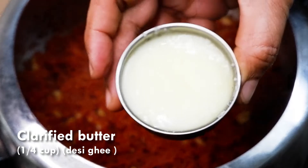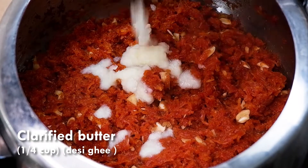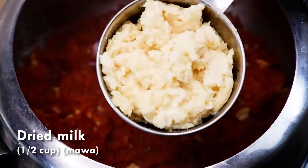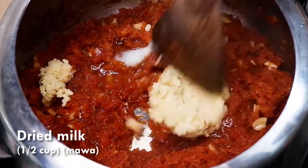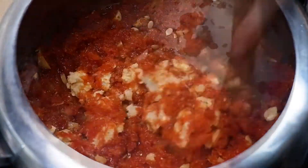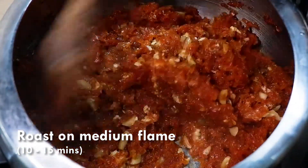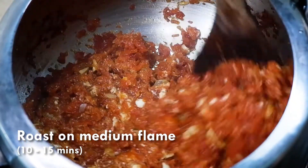Now add 1/4 cup clarified butter. You can add the khoa or mawa into the carrot mixture and also keep some to sprinkle just before serving. The secret to a tasty carrot pudding is roasting, so it is very important to roast the carrots once you add the clarified butter for at least 10 to 15 minutes.